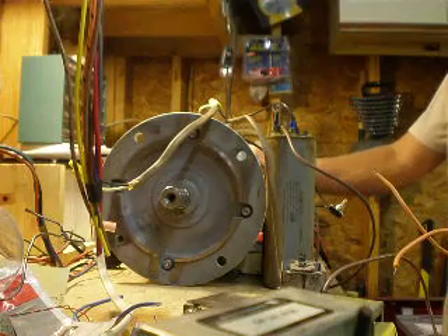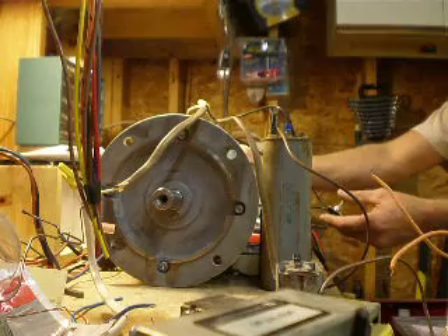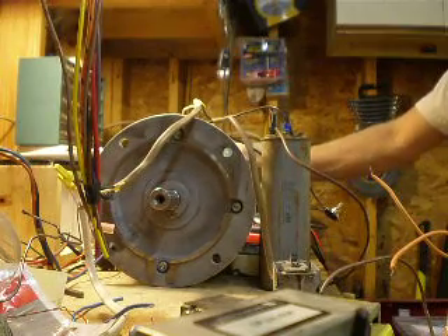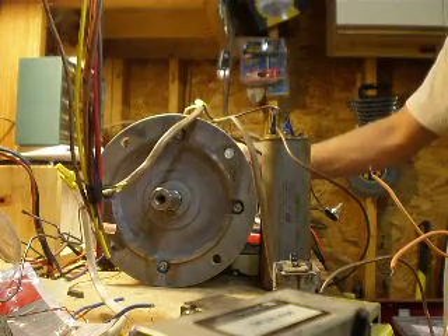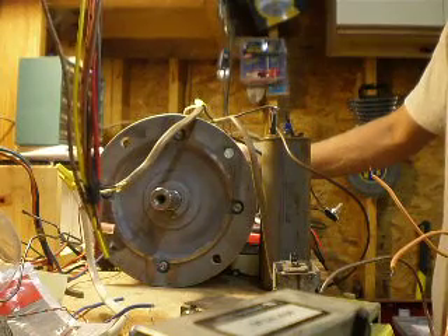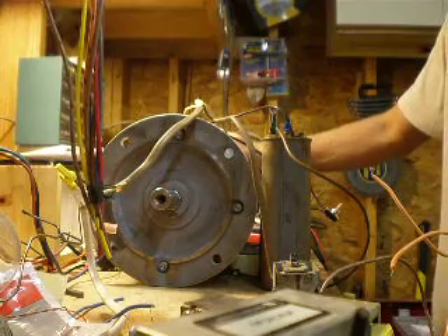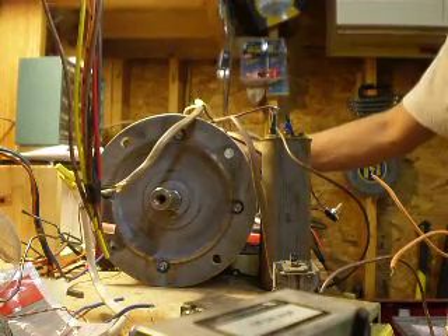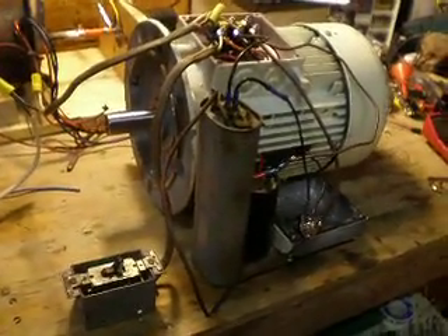That's pretty crazy. There we go — now we're in roto-verter mode. 3,000 RPMs. 120 volts. This is incredible. I've never seen this work before.